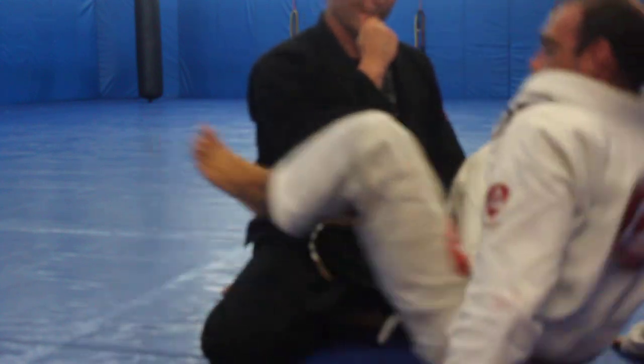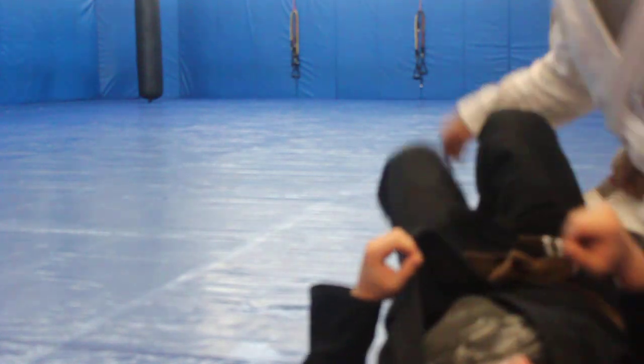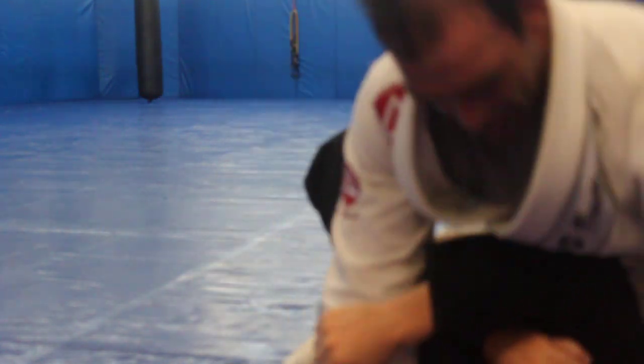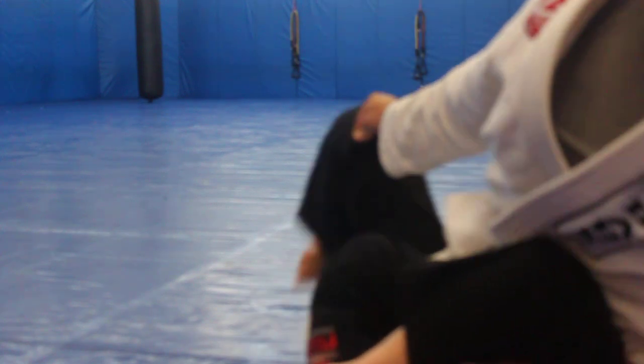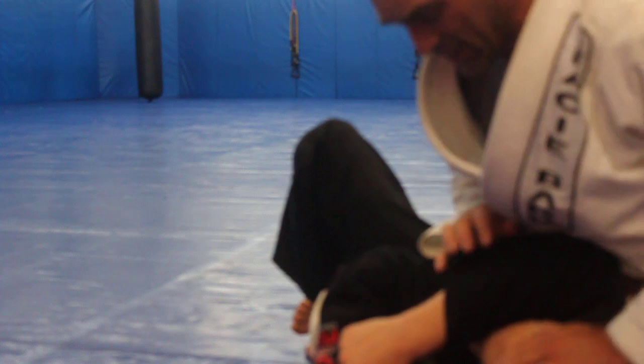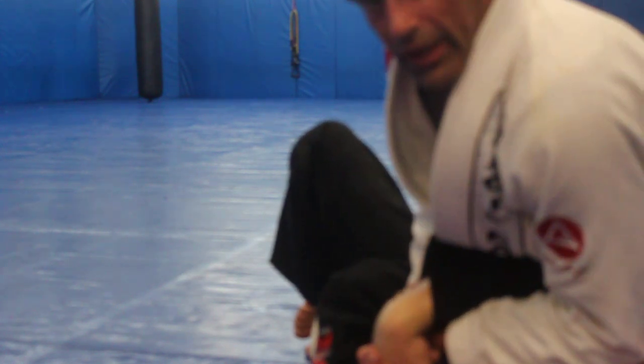This is similar to what I do in mount as well. I do a leg down here. Even in mount, all I have to do is come up a little bit higher, turn this knee a little bit. A lot of times I do it with a one-legged grapevine like this, so I have his elbow somewhat isolated. I come over with this hand, palm to palm, and just go it in like that.